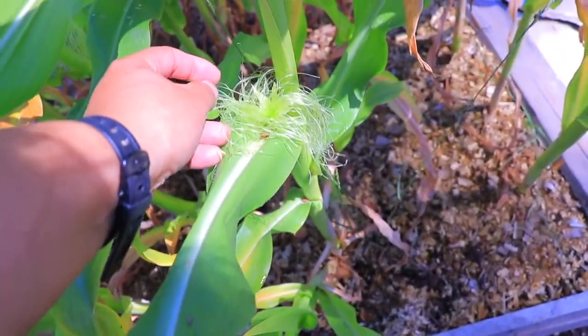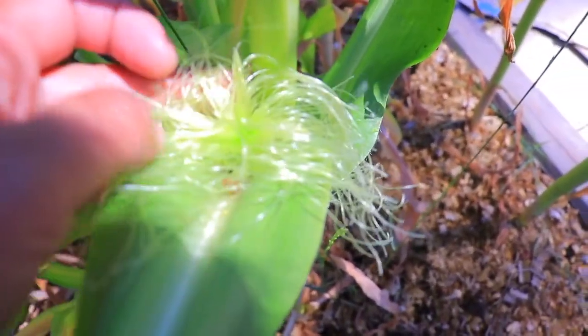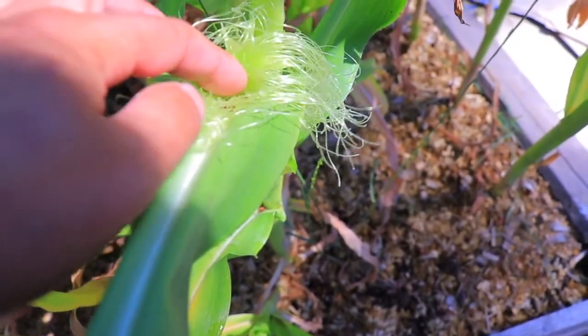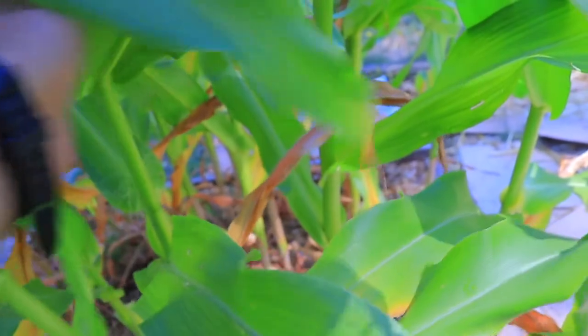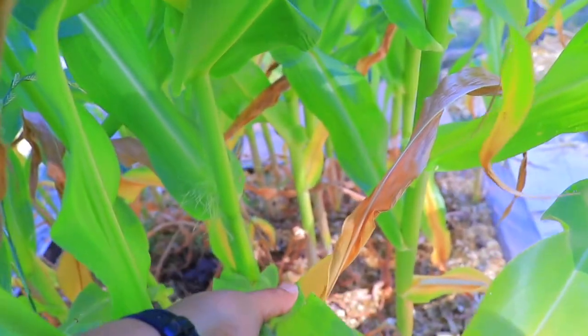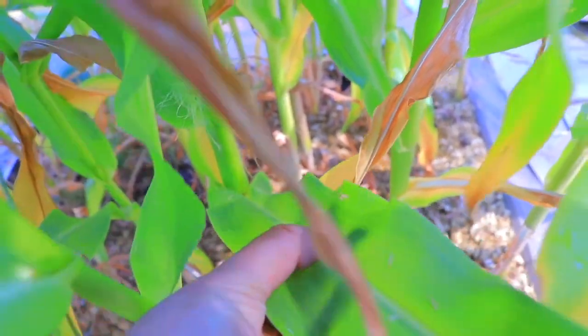Look at this one, so pretty. You see it opening? It kind of comes from in between the stem and the leaf.